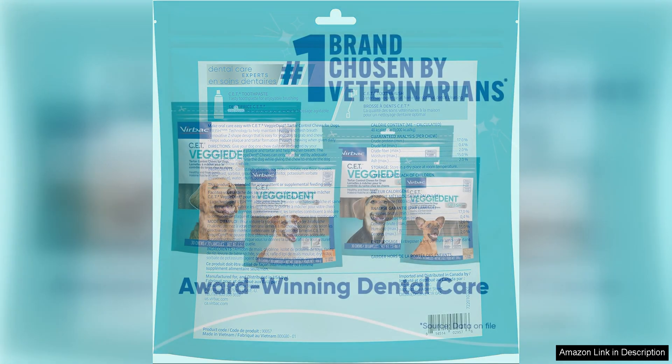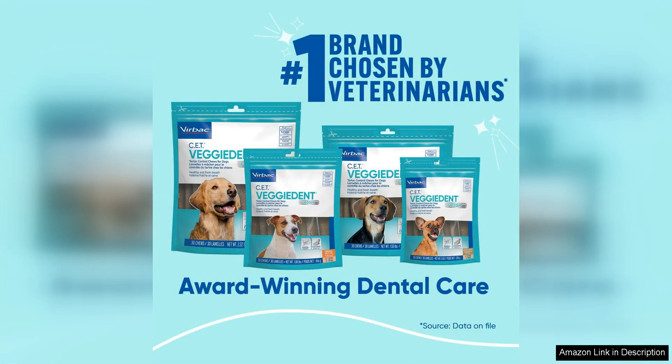Additionally, the Free3 technology in these chews helps prevent the formation of biofilm, which is key in preventing dental issues.